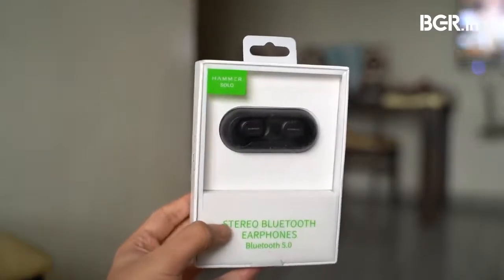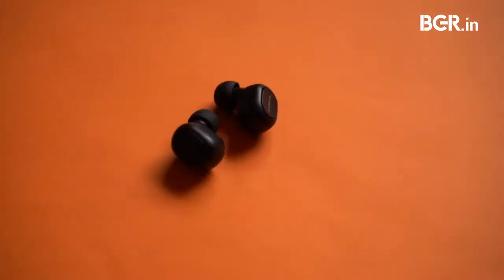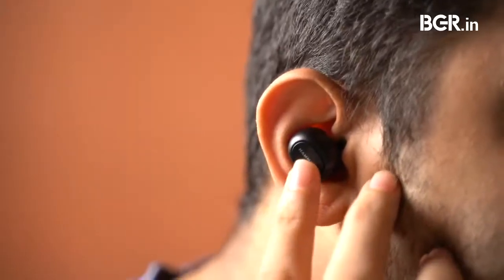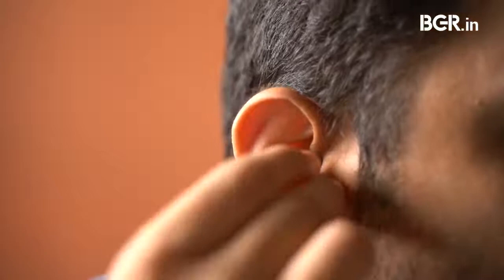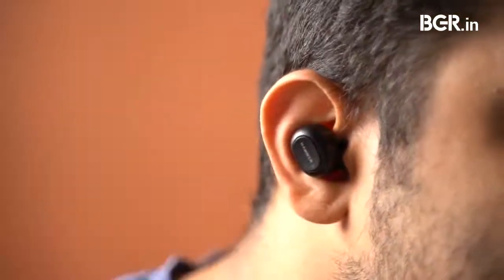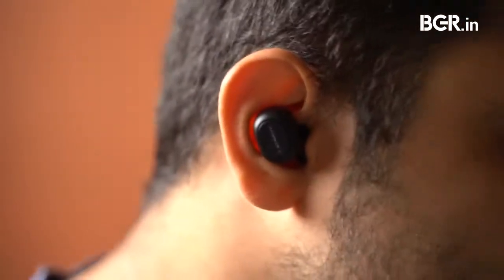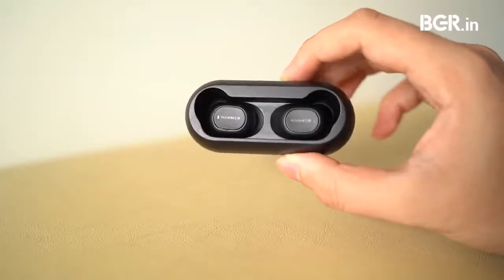I did not get that feeling with the Redmi Earbuds S right away, however I ended up liking the Hammer Solo after using them for a few days. The earbuds feature an in-ear design and they fit snugly inside the cartilage. Once placed, they create a tight seal and allow for passive noise isolation. They stayed in my ears for longer durations, but after a point they started to exert pressure and my ears felt fatigue after a period of time.